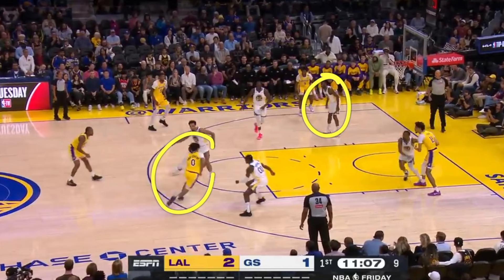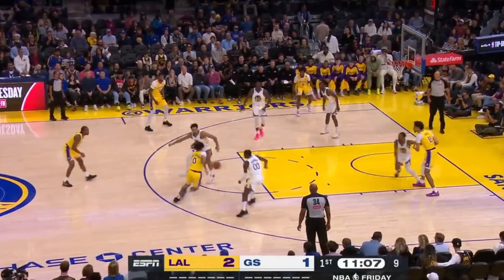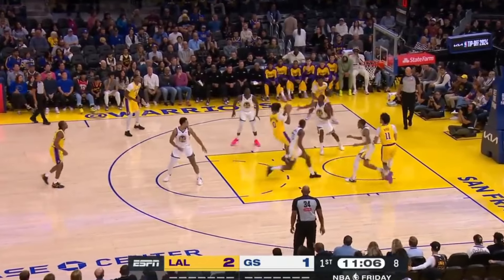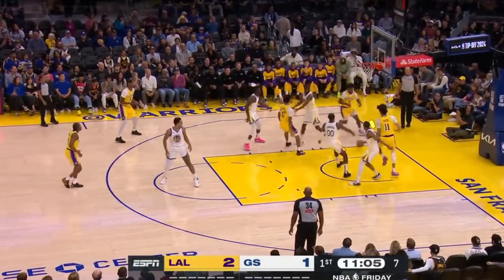He can see what his teammates are doing and react to what's happening on the court. His teammate attacks down the middle of the key, which draws Bronny's defender to go play help defense. What needs to happen defensively is for the helper to drop — that's not what happened — which allowed Bronny James to cut baseline and receive the ball in the dunker spot.